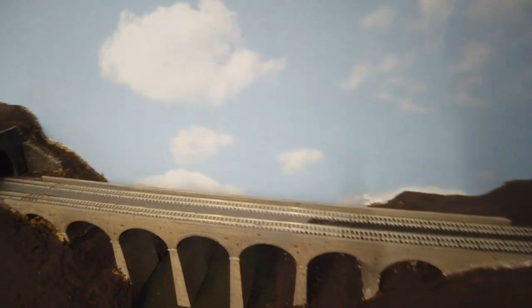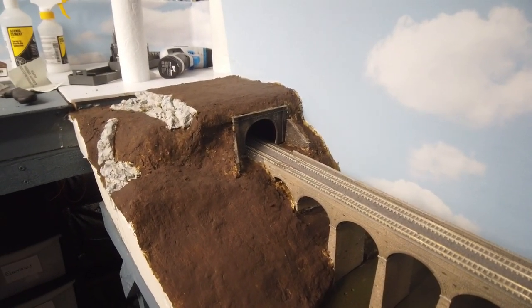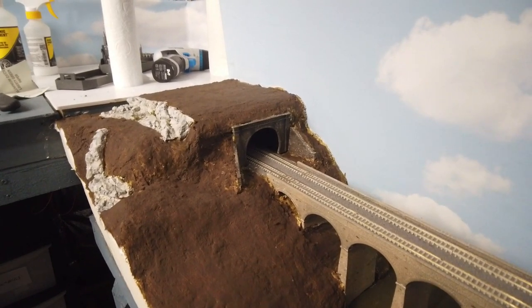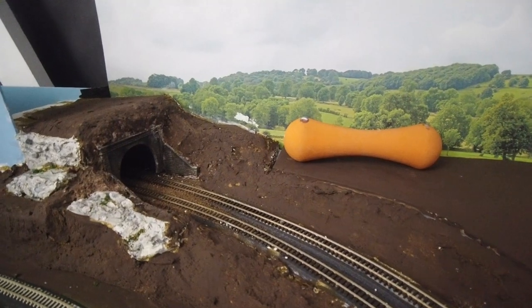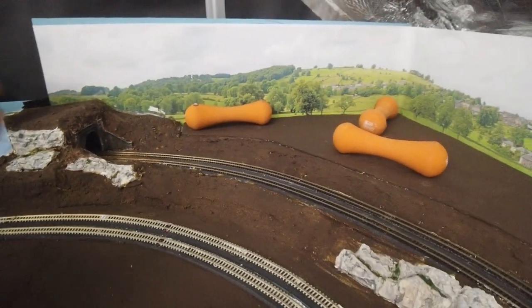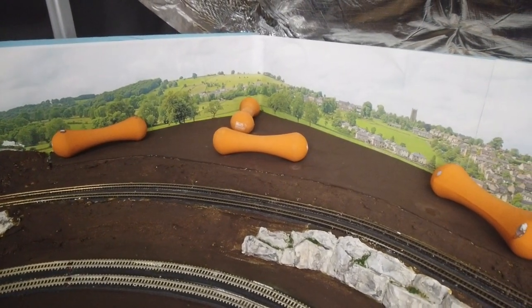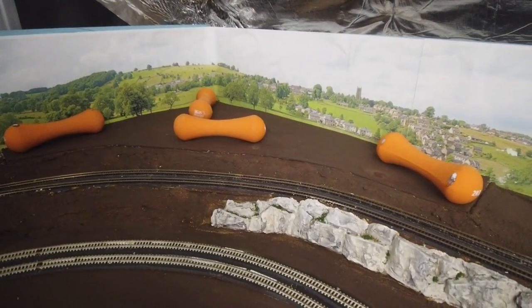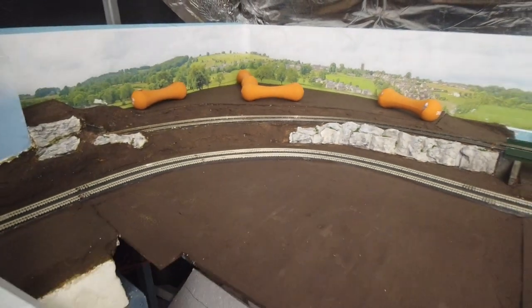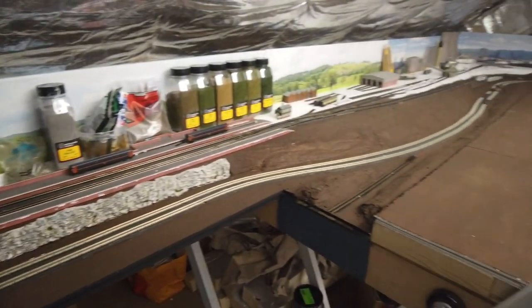You can see the tunnel mouth in place — that was the one I painted in my last video. Anyone who hasn't seen it, I'll put a link to the stone painting in the description. Moving the camera around, the next tunnel mouth is over there as well. This area at the back with the lift-out section isn't working as well as I was hoping, and I've got it weighed down at the moment. The one thing I'm not happy with is the seam break right down at the other end.